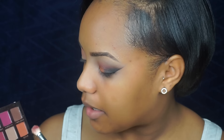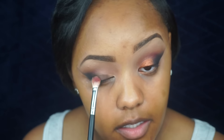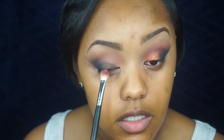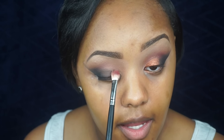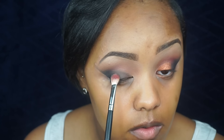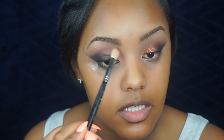I'm going to go back into the Anastasia palette and use the color Cypress Umber — it's a beautiful brown — and tap this directly on my lid, only on the lid. Then just blend that out to make sure everything is nice and blended.